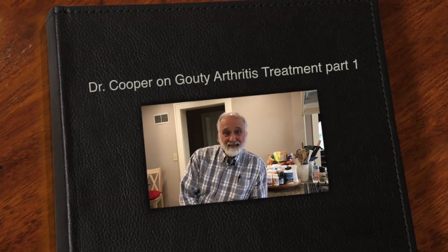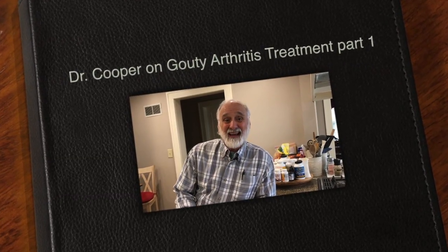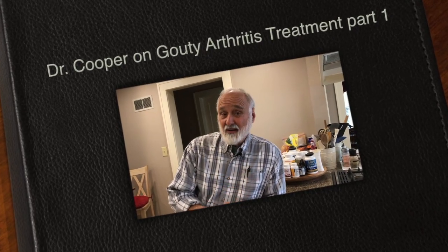This is Dr. Mark Cooper again and today I'm going to talk about and demonstrate to you another strategy to help remove uric acid levels from your system. It probably helps other acids too and other forms of arthritis besides the gouty arthritis.